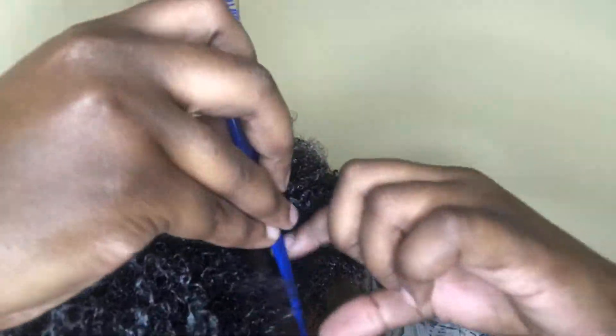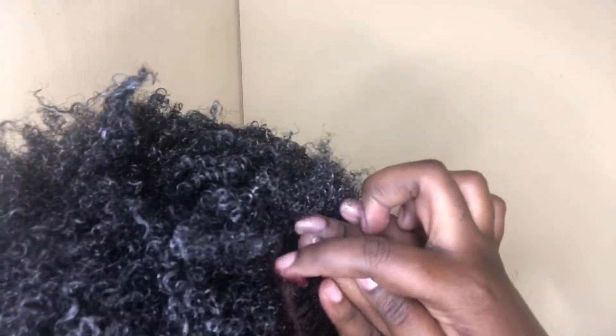It still came out great because, as you can see, there's a little bit of curl in it. After completing everything, I went ahead to style my hair by making a side part just to give it more of a going-somewhere look. So yeah, that's basically what I'm doing — just going to style and then yeah.